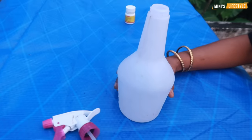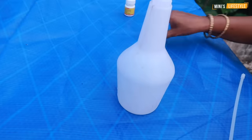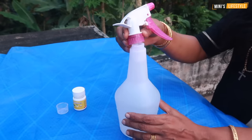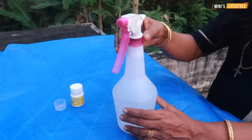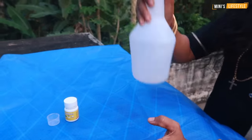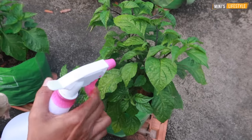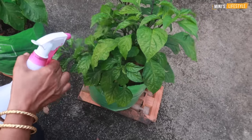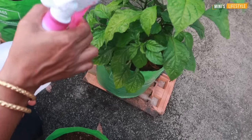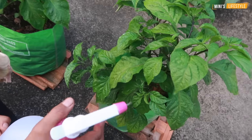We will take the soil. We will put a little bit in a pot and put it in place. This is how we do it. We'll put it in place, shake it, and put it in place. We'll spray it all together.